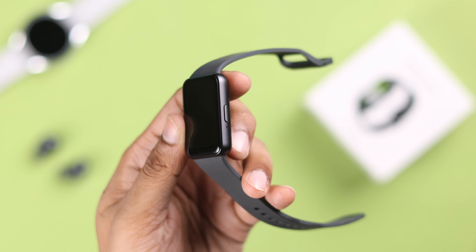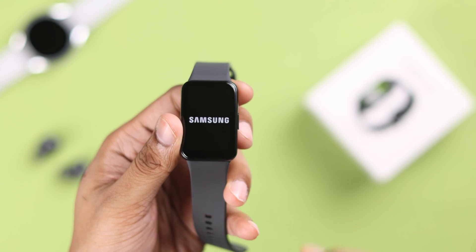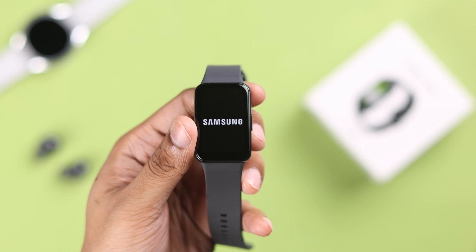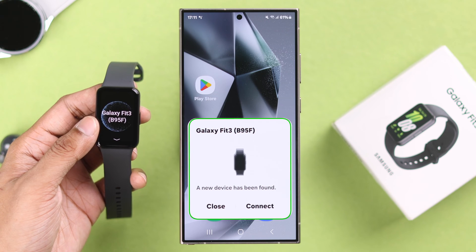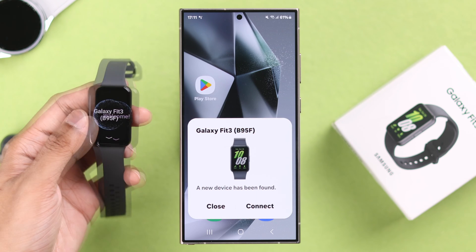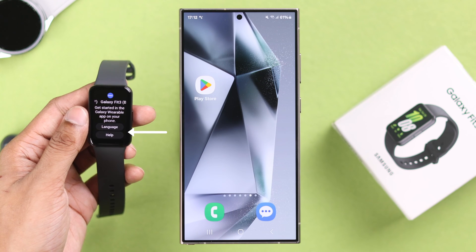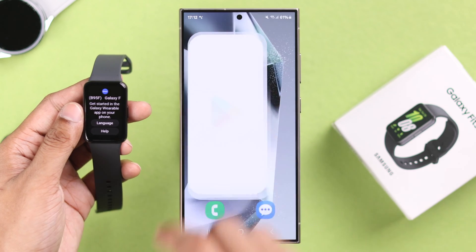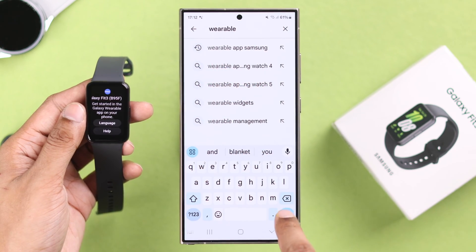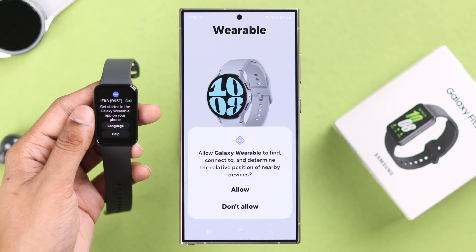First, let's start by turning on our Galaxy Fit 3 by pressing the power button. You should feel it vibrate and your Galaxy Fit 3 will turn on. On the Galaxy S24 Ultra, a pop-up will appear to start the setup process, but on other phones you won't get it. To start the setup you need to install the Galaxy Wearable app, so open the Play Store, search for Galaxy Wearable, install it, and open it. Tap on Continue.